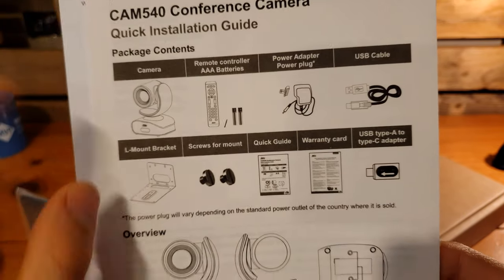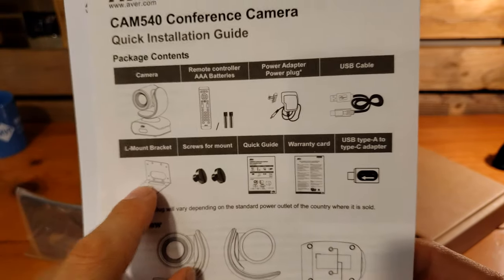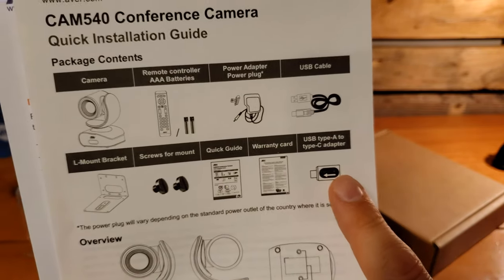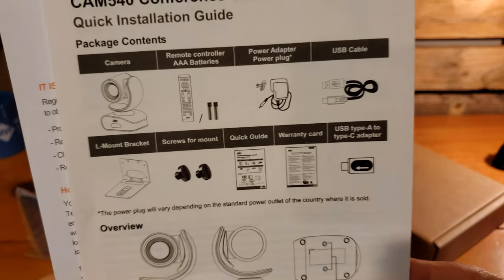We've got the L-mount bracket and screws for that mount, the quick guide and warranty card, and finally the USB Type-A to Type-C adapter.